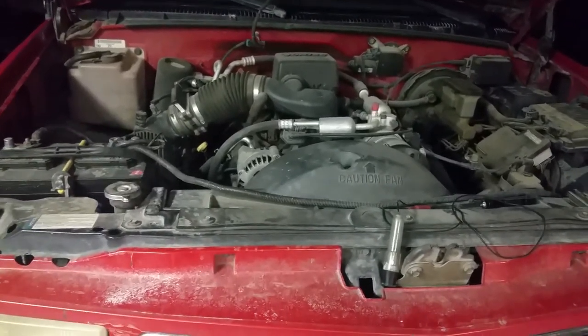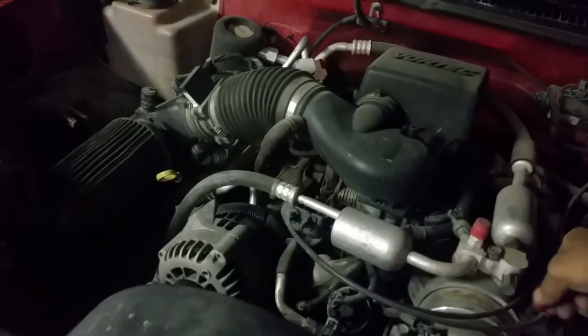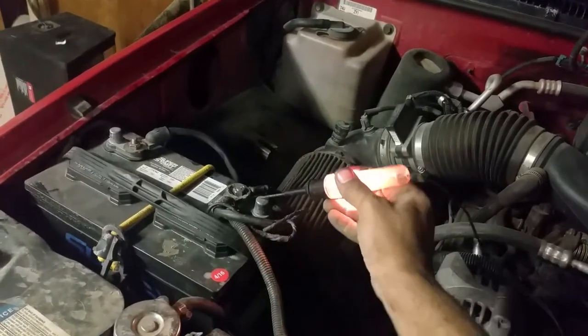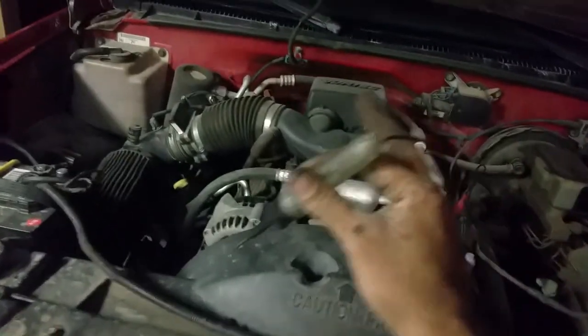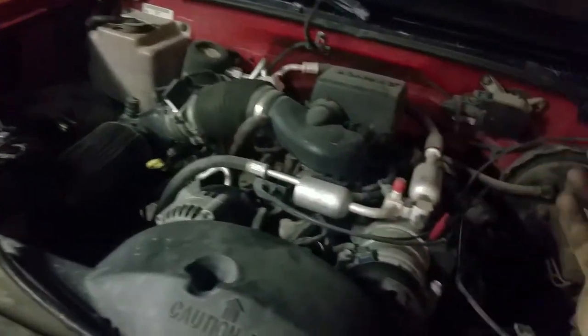I already know what's going on with it, so I'm going to give you a quick show. First thing you want to do is get yourself a test light and ground it out. Make sure it's grounded out by touching the positive side of the cable — it's lit up. That will eliminate everything that has to do with ground: ground to the chassis, ground to the block, ground to everything is good.